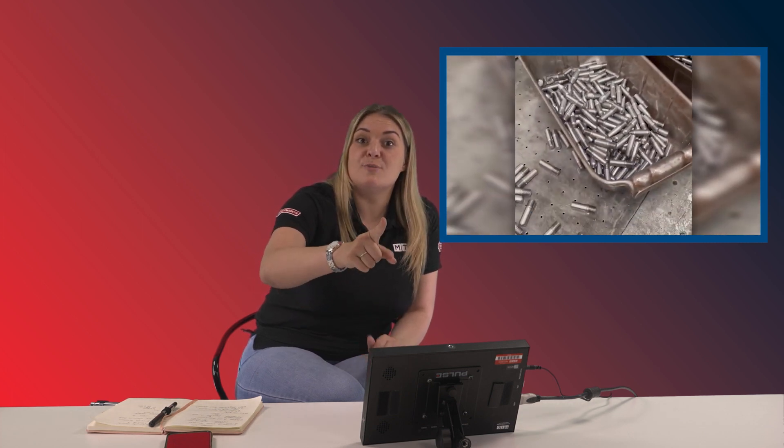If you think you can do it faster, try it on your machine and send it in. I could probably do that quicker. Probably not. Let's go on to the next one.